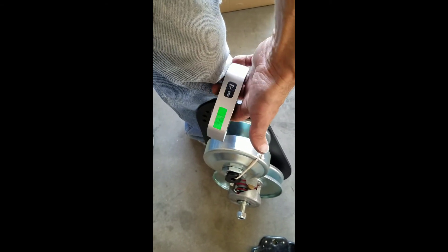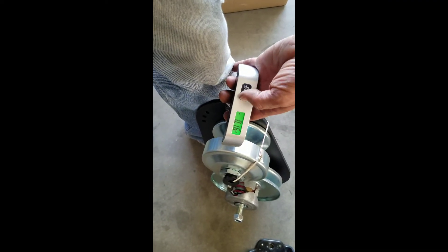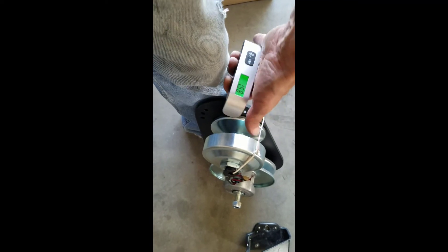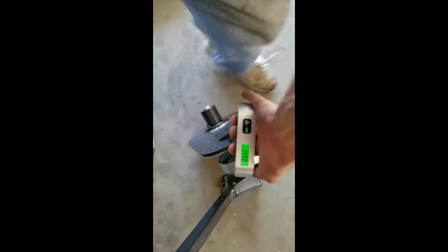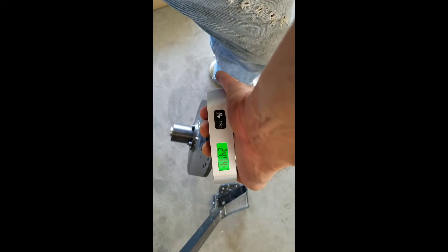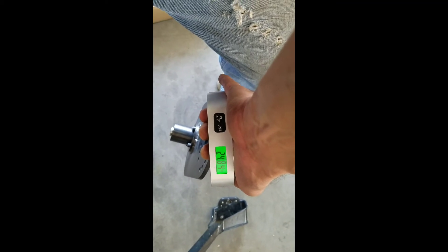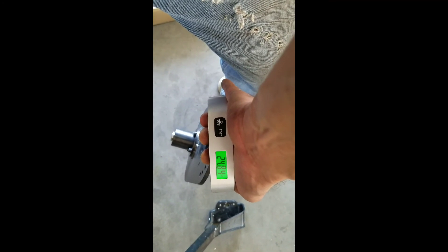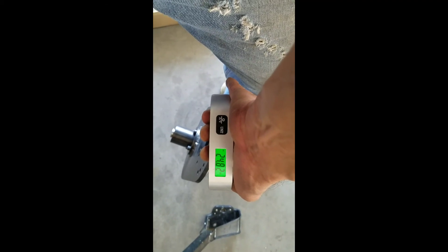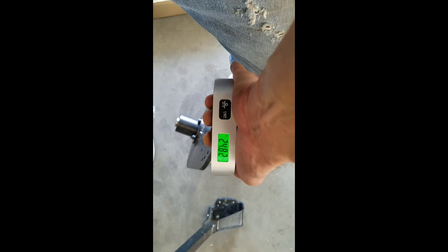Let's see what this thing weighs. Starting at zero — and it's weighing in just under 25 pounds. There it goes, locked in at 24.82 pounds.